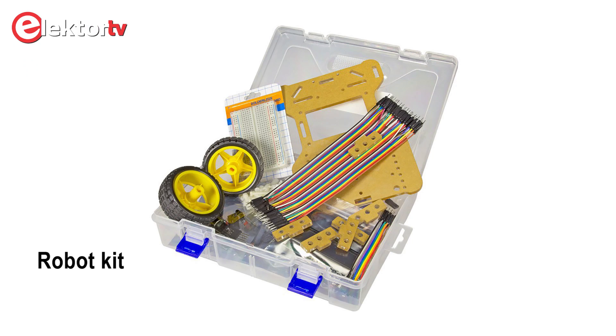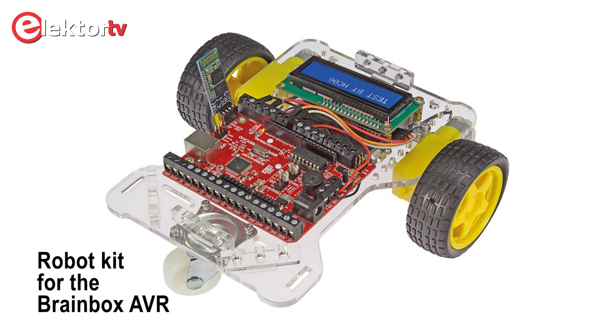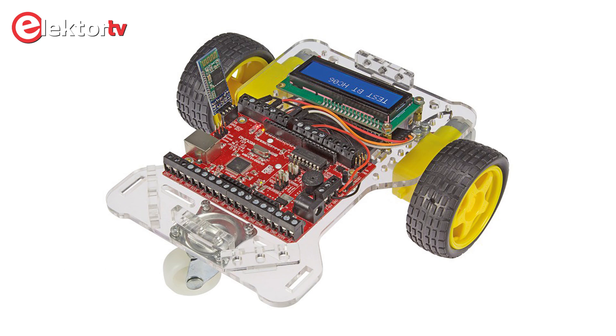Welcome to this instruction video about the Arduino compatible robot kit for the BrainBox AVR board. This 100% Arduino compatible board was designed for teachers and students.